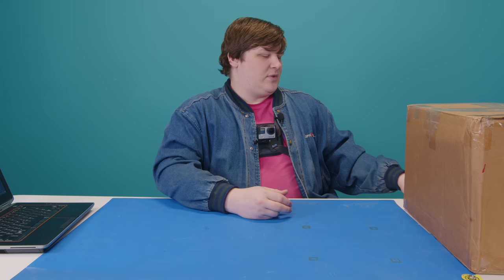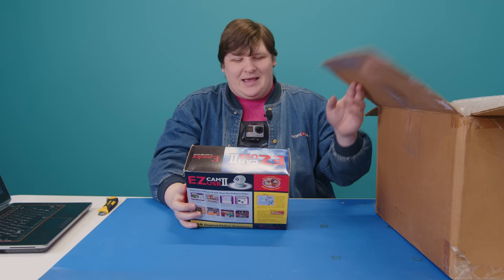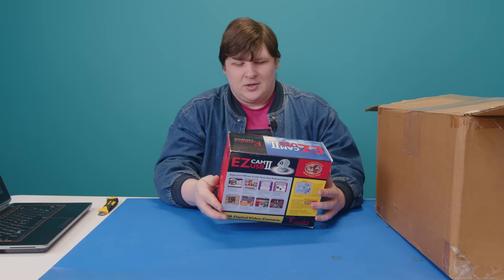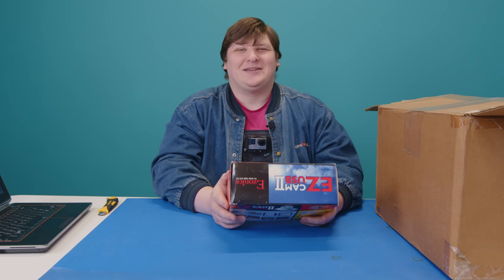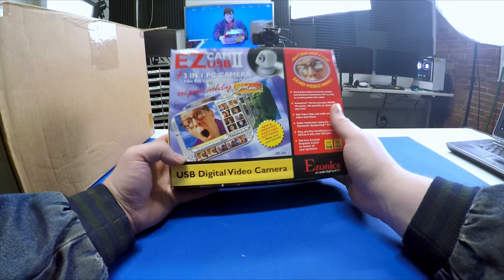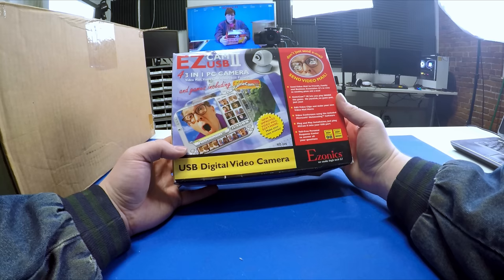The first item is an EZ Cam USB 2. Right off the bat, this is a really cheesy box — you can tell the quality of a product by its packaging and this is really thin paper. It's described as a four-in-one PC camera, and they're emphasizing the fourth capability: games. It has something called GameCam Special Edition Plus.